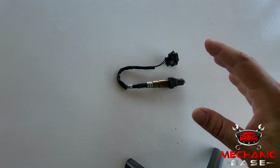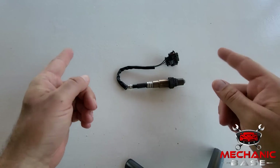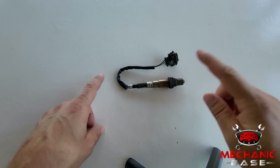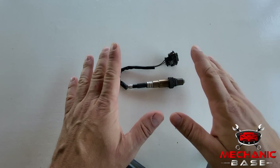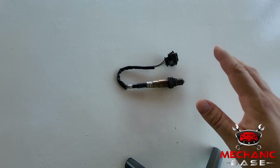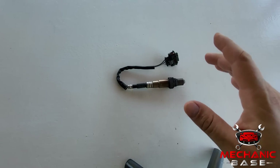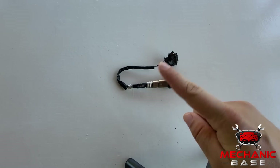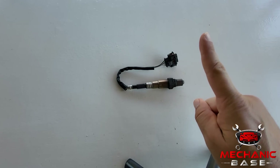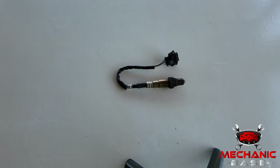There is a question of whether the same cleaning can be done for the upstream oxygen sensor — the one before the catalytic converter. Although this is possible, it is really not highly recommended. Values from this sensor are critical for engine operation, and any improvisation here can result in further damage down the road. So if the upstream oxygen sensor is faulty in any way, just replace it with a new one. This is definitely the best and most reliable solution.